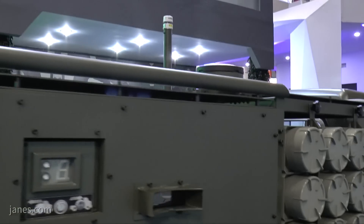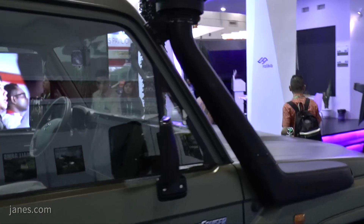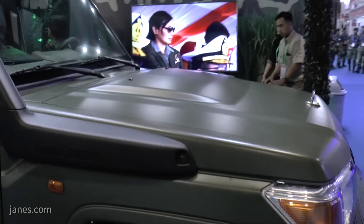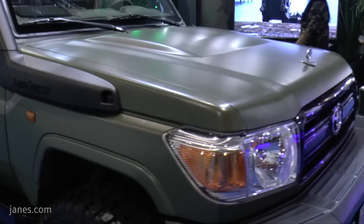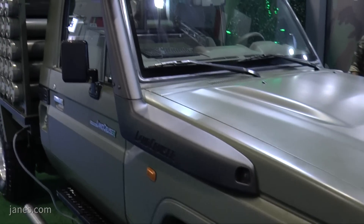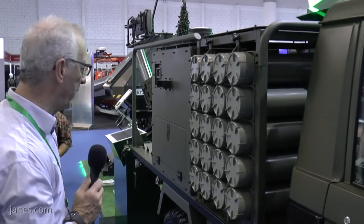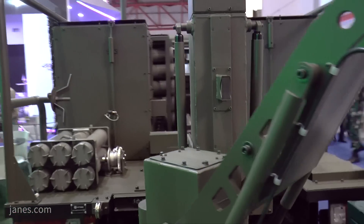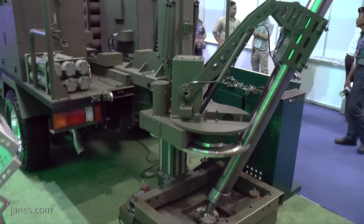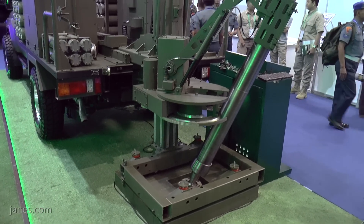The fire control system tells the operator where he is and also where the enemy is, and that enables the system to come into fire very rapidly. It carries ready-use ammunition stowed either side and it can come into action in about 30 seconds. After each shot it is re-aimed in two seconds, a new target can be acquired within five seconds, and it can come out of action within 15 seconds.